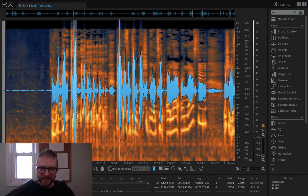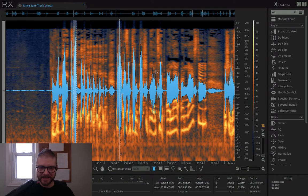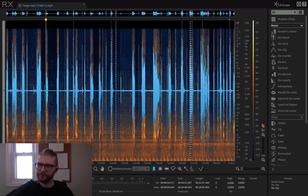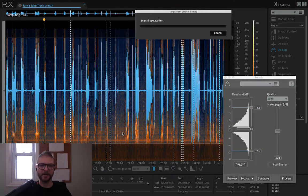The way I deselected that was I hit Alt — and that deselects. Shift selects, Alt deselects. Alright, declip. These are some problem areas — I'm just going to bring it back down to 6 because these are so clipped they need a lot of help.